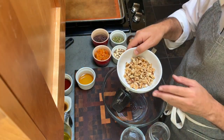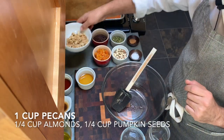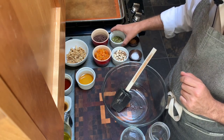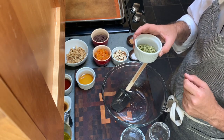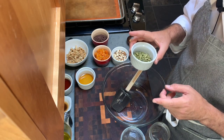One cup of pecans — I couldn't find pecans in the store today, so I'm using walnuts. A quarter cup of almonds, and a quarter cup of pepitas, or the green pumpkin seeds. If you can't find these, you could just add more of the other nuts. The key is that the nuts total one and a half cups.